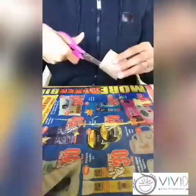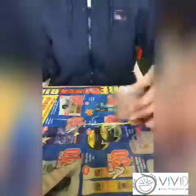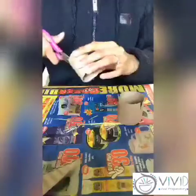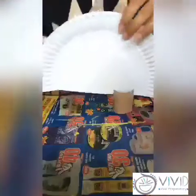Now we are going to make our dinosaur's legs using our toilet paper roll, so we cut it in half and then on each half we are going to cut these lines so that our dinosaur can stand on its legs.